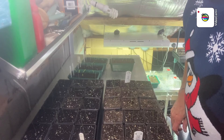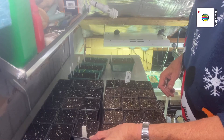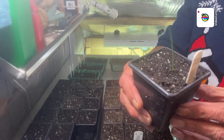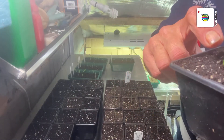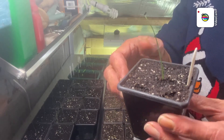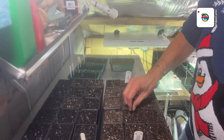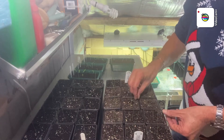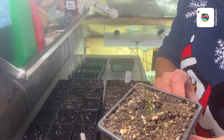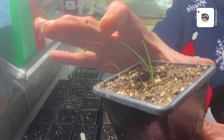There we go folks, all done. These are the globos — see whether you can see them. I've just got the first true leaf coming up. There we go, first true leaf coming up, they're all the same. You might be able to see a bit better on some of them — there's another one there, first true leaf.